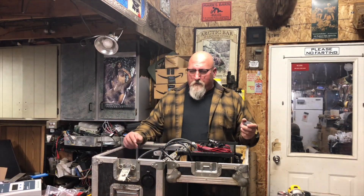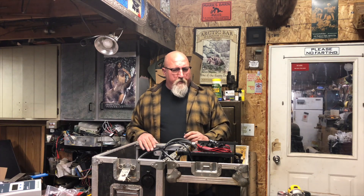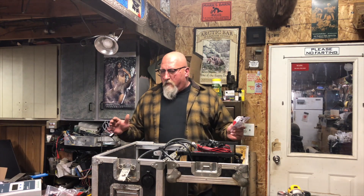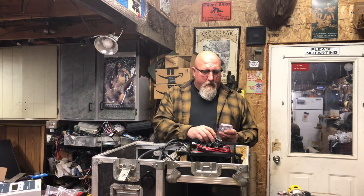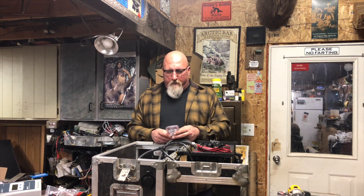Hey folks, Mark with Fire Mountain Outdoors. Thanks for joining me again for episode four of this power station build. I left off with a work stoppage because I needed an arbor for my hole saw. I found some inch-and-an-eighth hole saws to install these power sockets but I didn't have an arbor. I probably have seven of them but I couldn't find one to save my life.